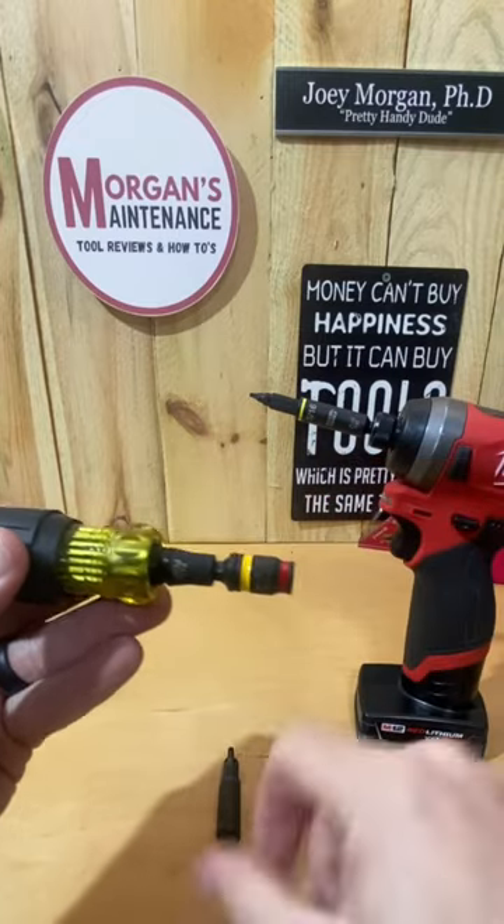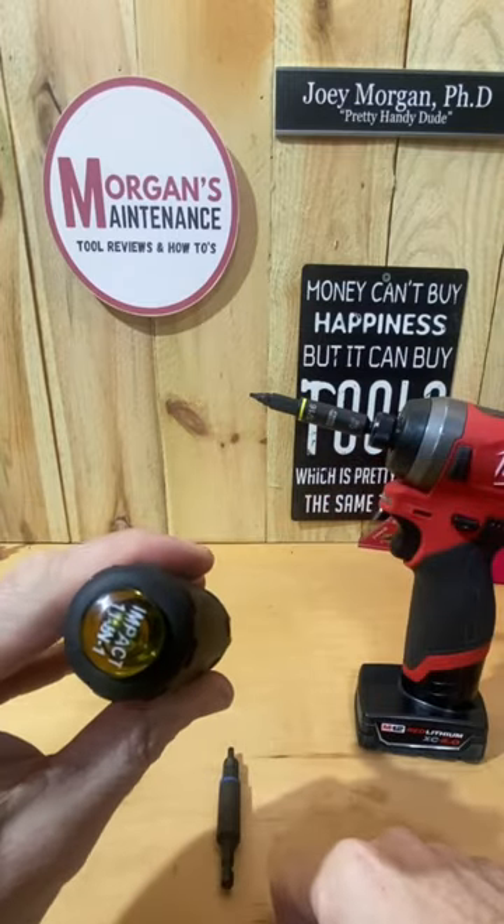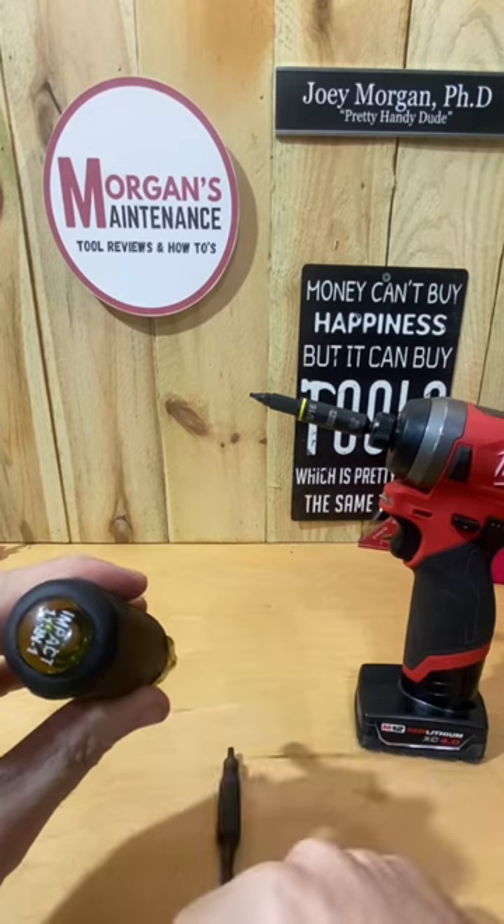Full review on my channel for the impact screwdriver. Hope it was useful. Stay safe, have a blessed day, and see you on the next video.